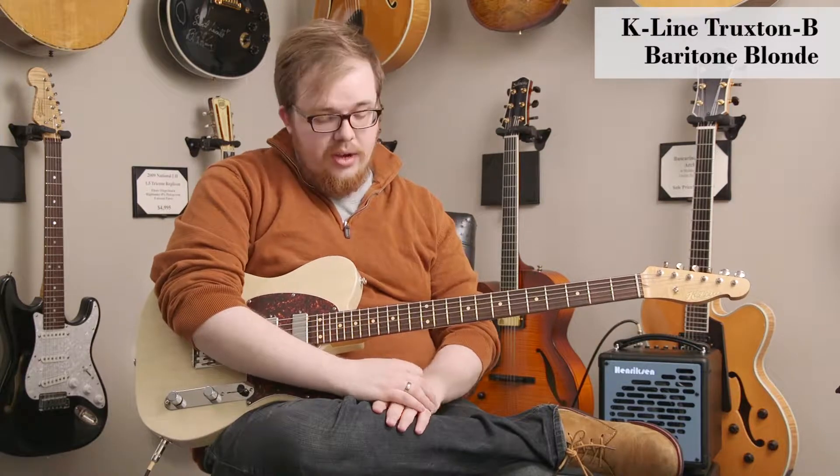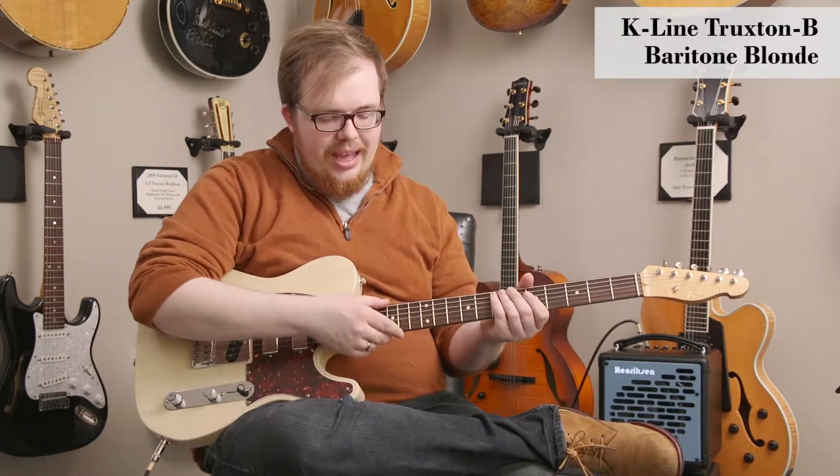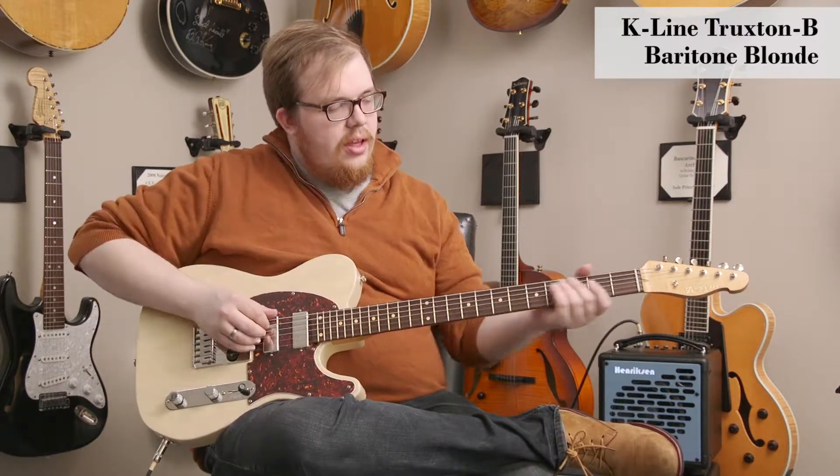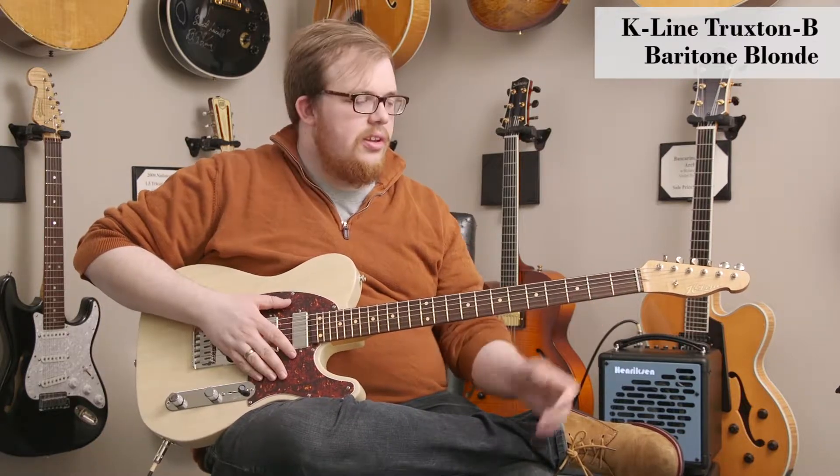These guitars with their 29-inch scale — this one's tuned down from A to A — give you some really nice string tension for that low tuning with the long scale. You can also tune it in different ways too.